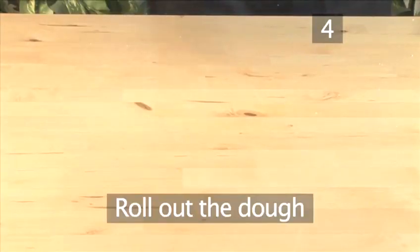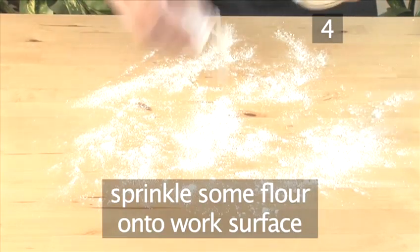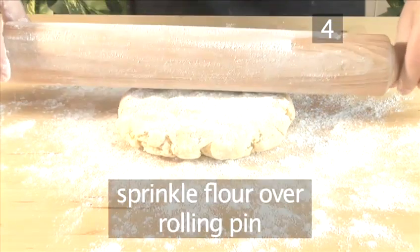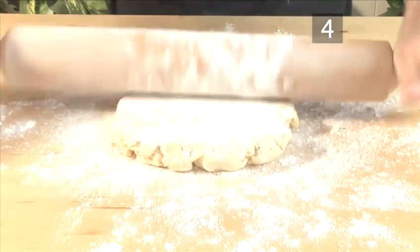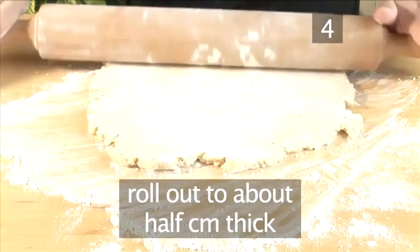Step 4: Roll out the dough. Now that the dough has chilled, sprinkle some flour onto the work area and place the cold dough in the center. Sprinkle some more flour over the dough and the rolling pin. Slowly roll the dough until it reaches the desirable size, a little larger than the pan, about one half a centimeter thick.